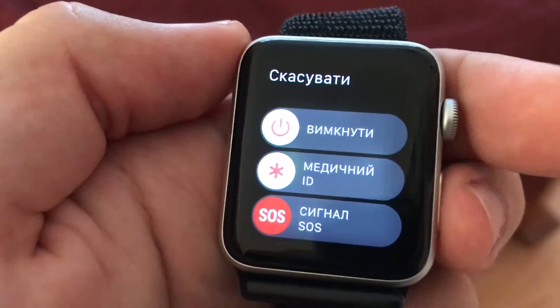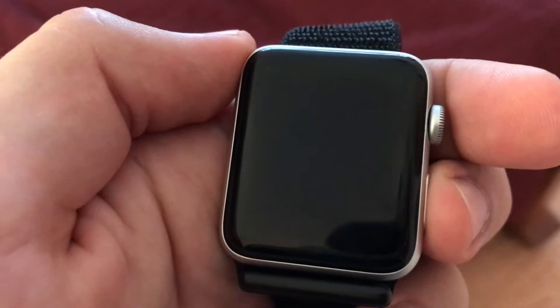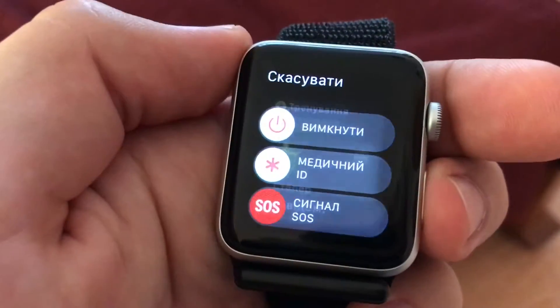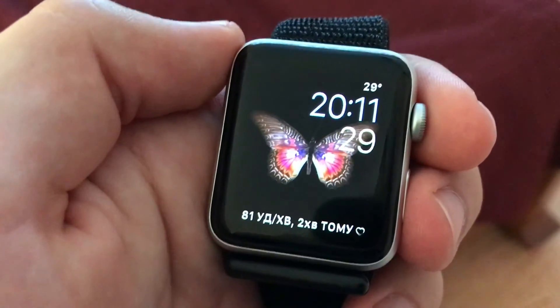This way you can also restart your Apple Watch, but I don't want to do it, so I will just return to my apps. That's how you do it.